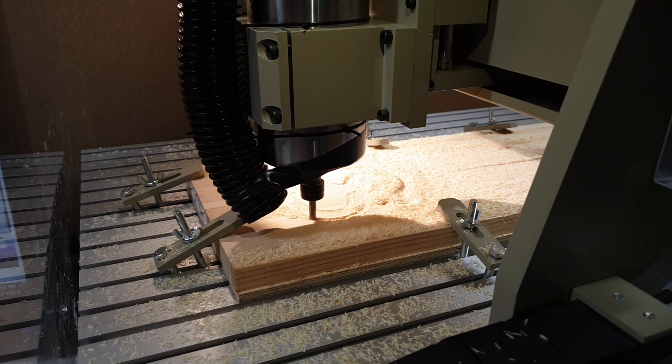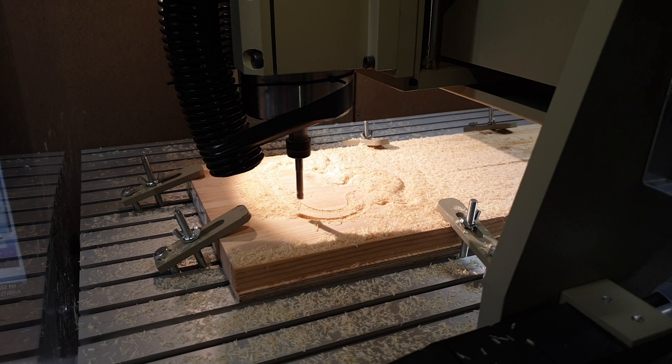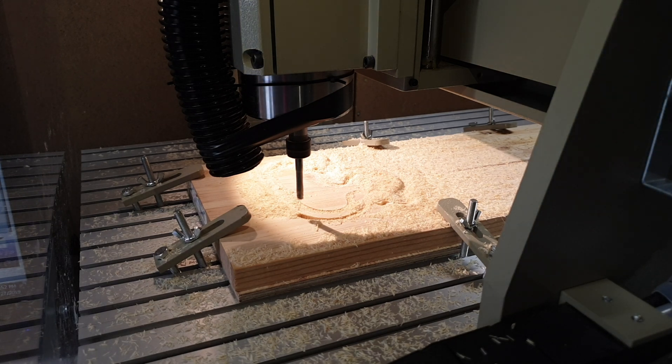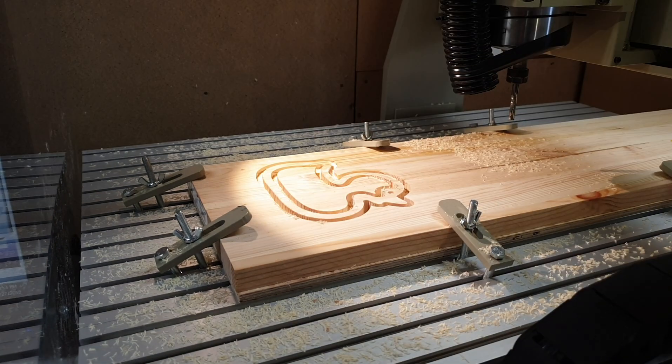As you can probably tell my whole vacuum setup is temporary — it's even hitting the clamp here. I have a dust shoe on the way but the person 3D printing it is not done yet. Once it's here it should hopefully help a lot with how messy the cutting process is and make cleanup a bit easier.